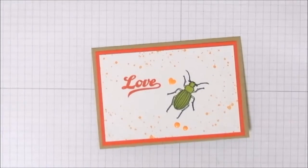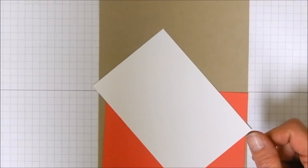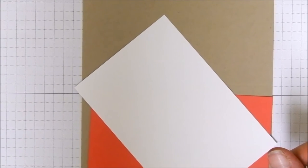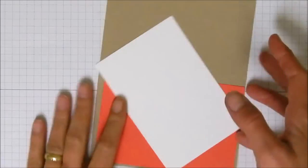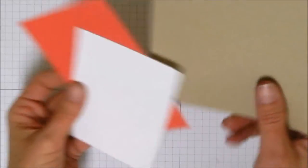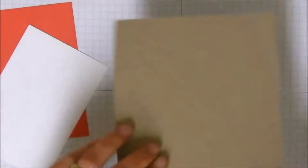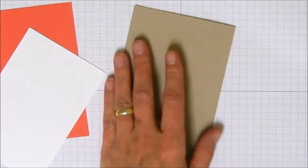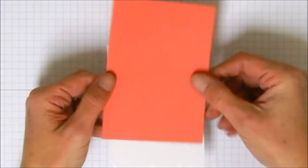The first thing we're going to need is our cardstock. We need our card base. This is a crumb cake note card, so this is already cut and pre-scored. All you have to do is fold it down the middle, give it a good burnish and it's set to go. And we are going to take a layer of watermelon wonder.